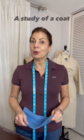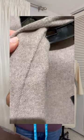Quick fact: when you're working with double-faced wool to make a wool coat, it is different than most coats because it is two layers already sewn together. So there is no interfacing, there is no facings, there's no interlinings, there's no pad stitching — none of that.